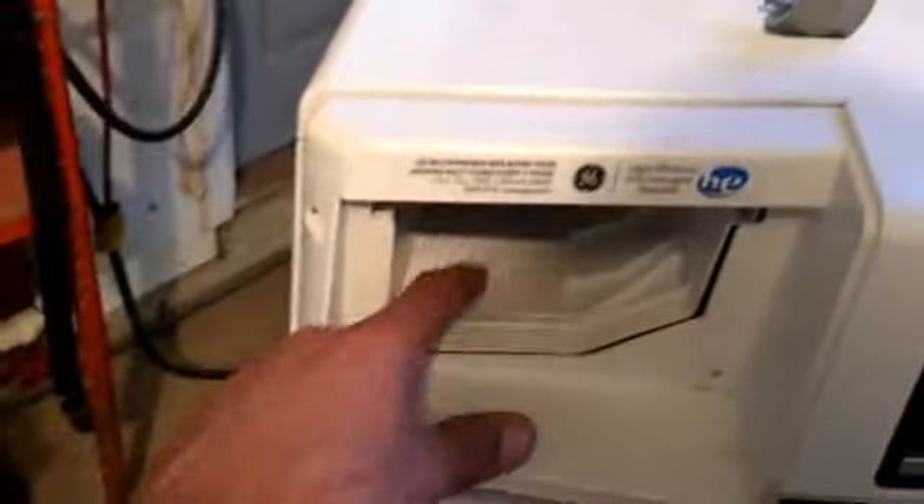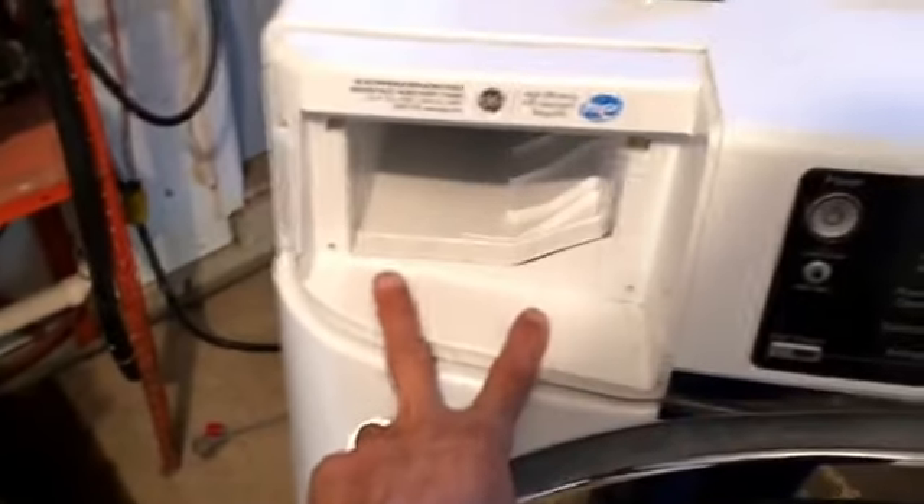The key to getting it off is to take your dispenser drawer out, push the tab down that's in there and the drawer will come out. Then take out these two screws.